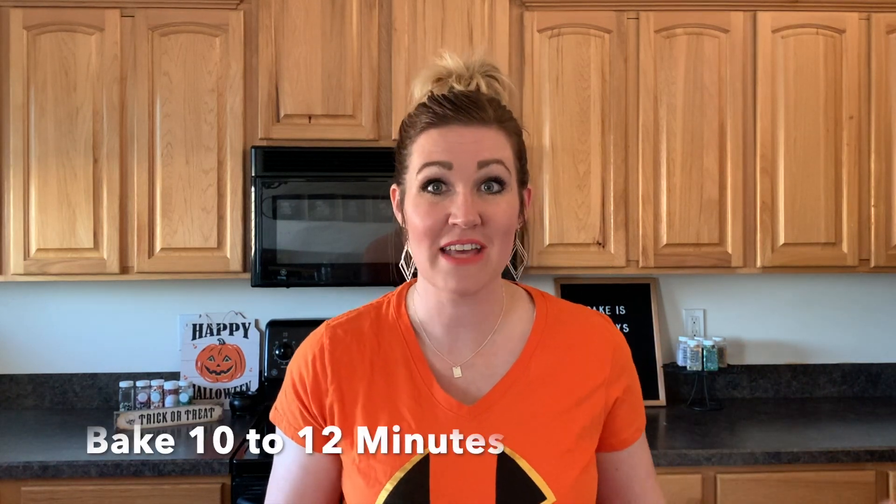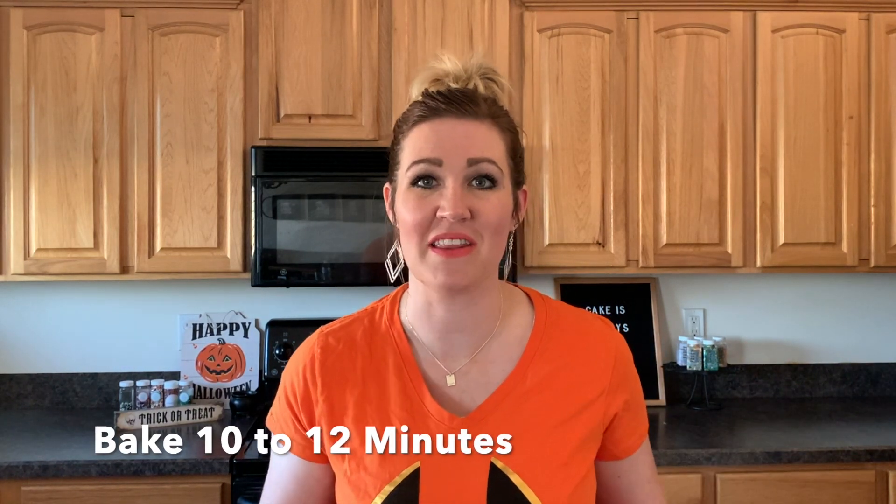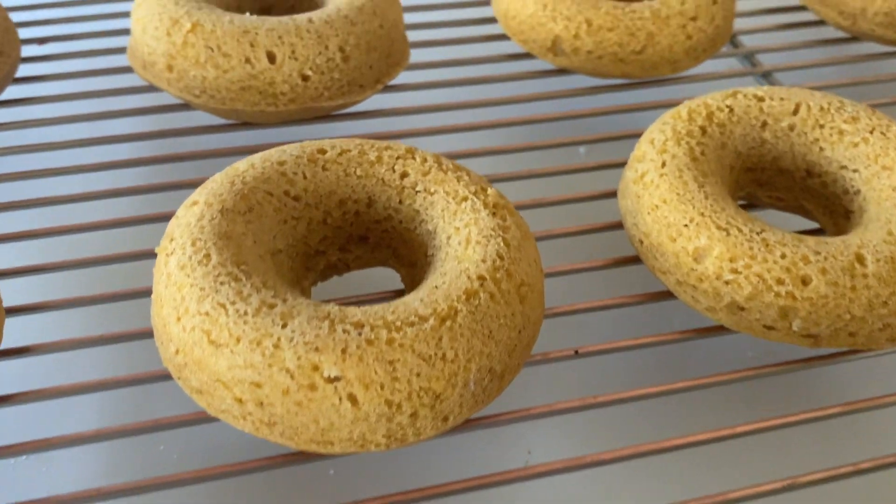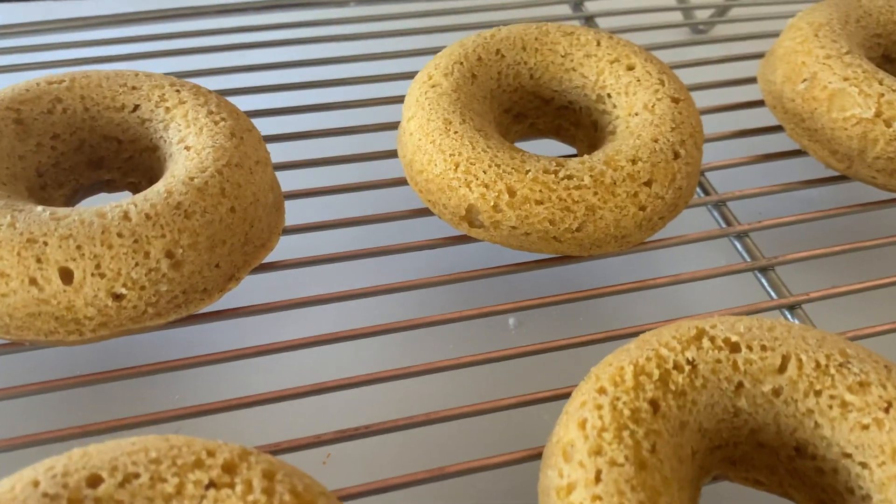Now we're going to pop them in the oven at 350 for about 10 to 12 minutes. Just check on them — they'll be kind of springy when they're done, so you'll know they're all done. Look at those seriously delicious donuts. My house smells amazing.